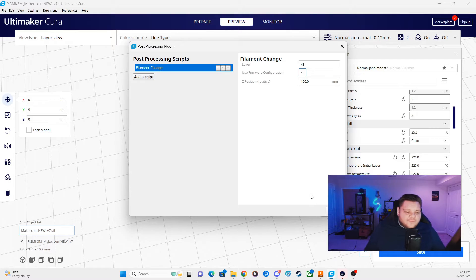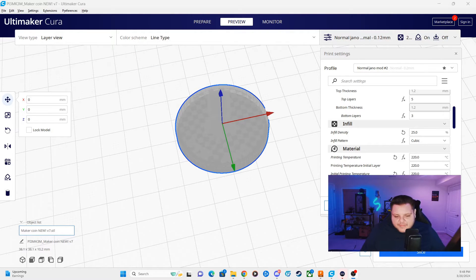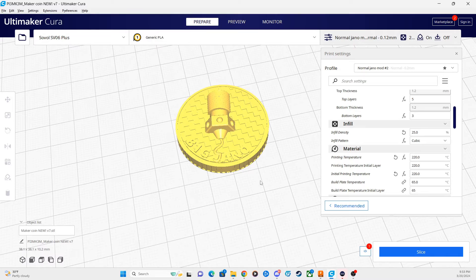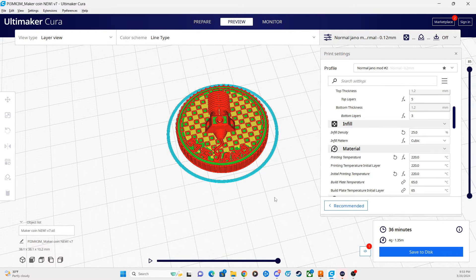Once you have your settings confirmed, hit Close. You're now going to see a little red number one next to the Slice button, and a window will pop up showing 'Change Active Post Processing Scripts.' That red circle with the one indicates you do have your filament change script enabled for this slice. All you have to do is click that Slice button and it will be automatically built into your G-code for this print job. Then save the G-code file to your SD card and transfer it to the 3D printer.